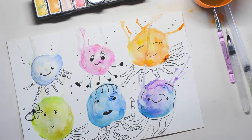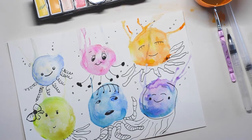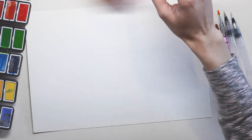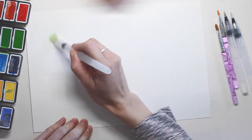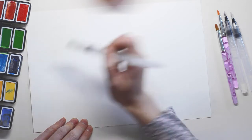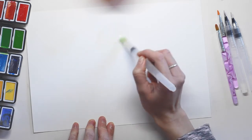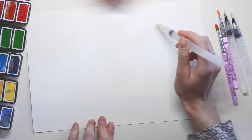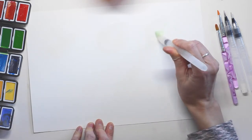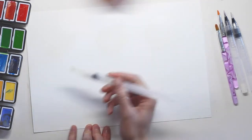Hello everybody and welcome back to my channel! Today we're going to be painting funny style jellyfishes. We're going to start off by watering your paintbrush and then making circles just with the water, without the paint. Just wet round circles — they don't have to be perfect. Color them in, grab some more water, and make random round circles.